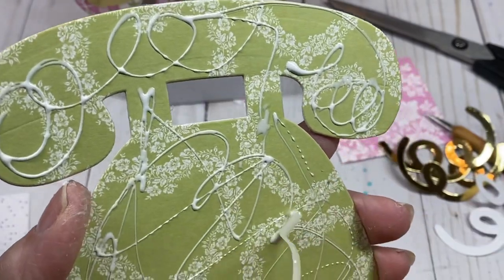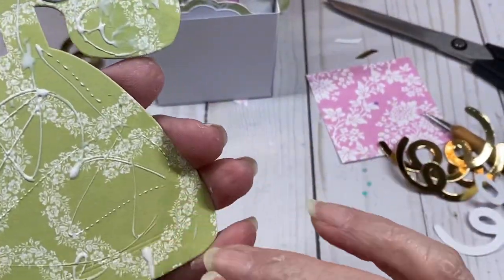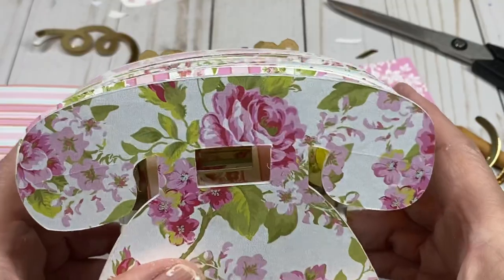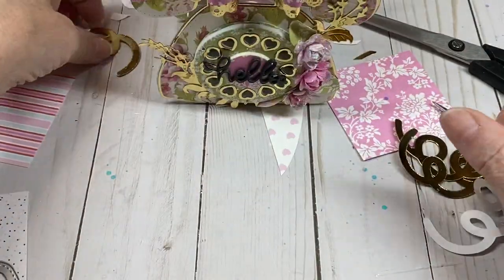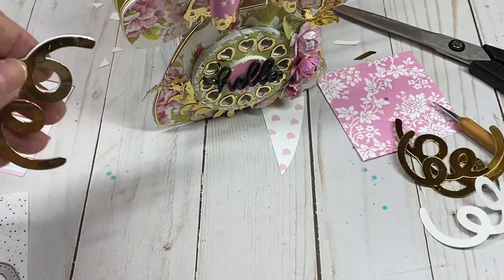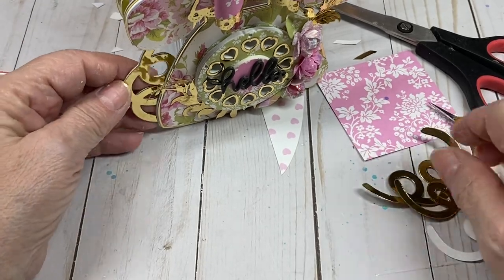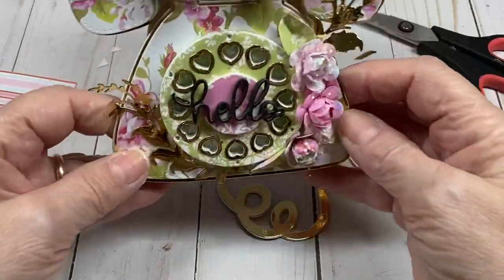Stick the back piece on, making sure they're all lined up. I should have stuck the phone cord in there before, but you get the idea. Put one cord piece here at the front, put the other one in the back, add your designer paper, and then you're done.